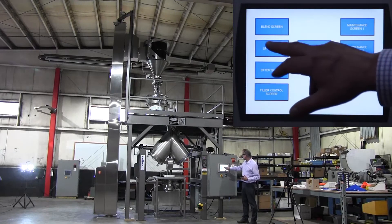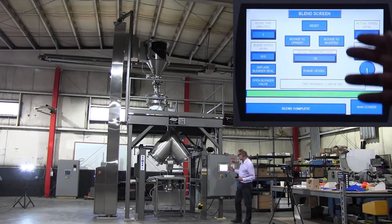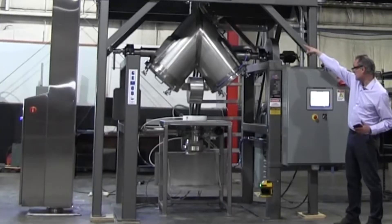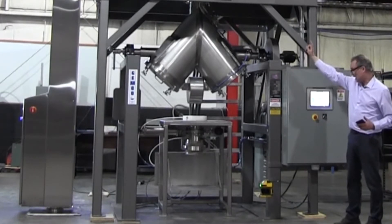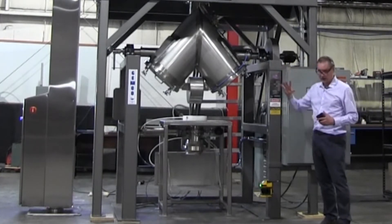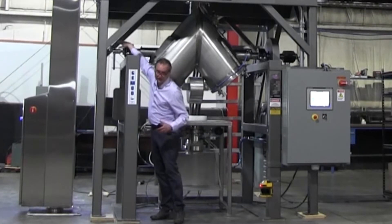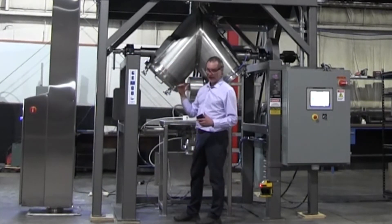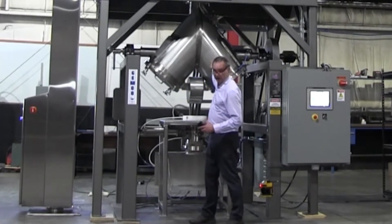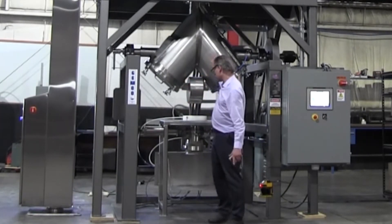We'll go back to the main screen and go to the blend screen. At this point we would purge the vessel — we don't have a vacuum pump hooked up right now. But the purging sequence will close the butterfly valve on the blend vessel, start the vacuum pump automatically, and open an isolation valve, allowing the entire atmosphere inside the vessel to be drawn out. There's a vacuum pressure transducer here. When it sees a full vacuum on the blender, it will shut off the vacuum isolation valve and backfill the entire vessel with nitrogen. It'll do that sequence three times until you have nothing in here but nitrogen.